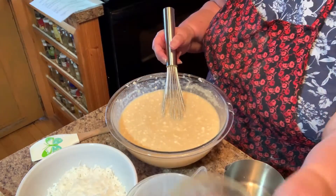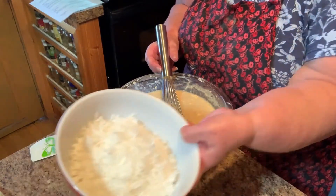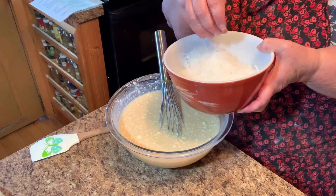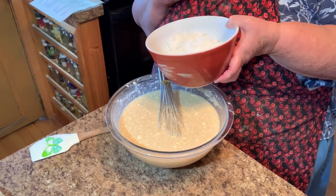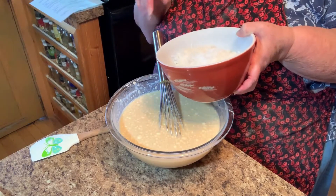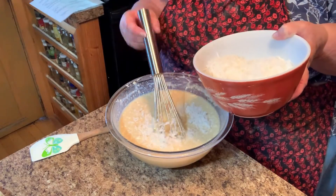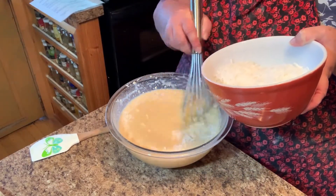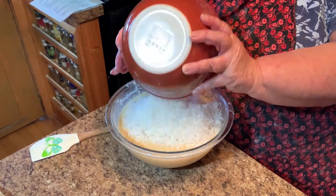I'm gonna move some of this out of the way and then bring in one of my favorite things in the world — coconut. It calls for two cups of coconut, but I'll be honest, it's probably close to three cups. I have a few in my family that don't love coconut, but I do. I'm just gonna add that into my bowl.